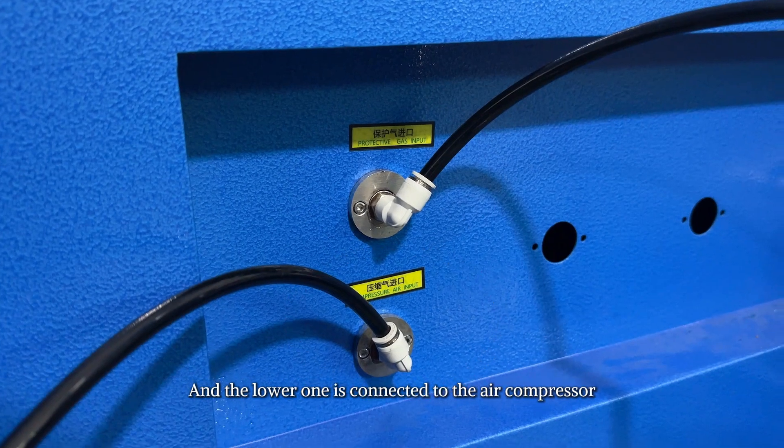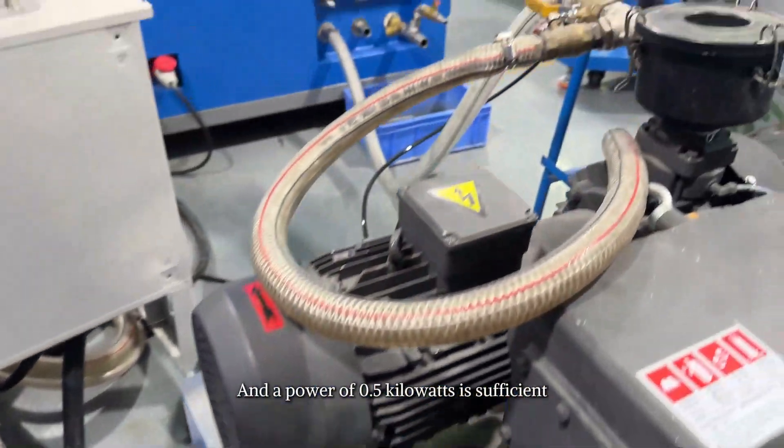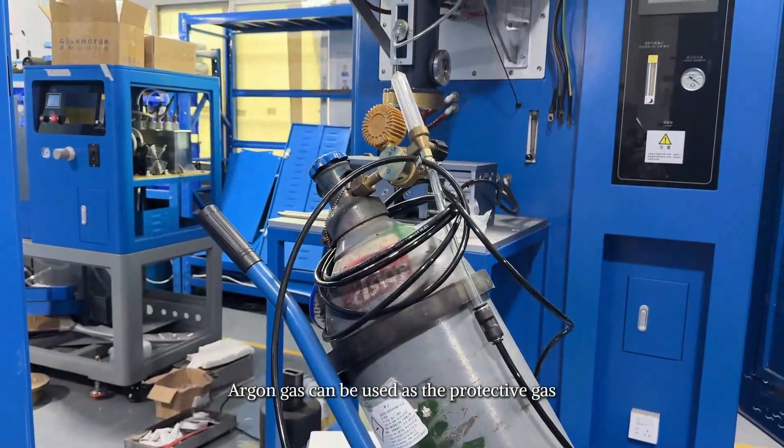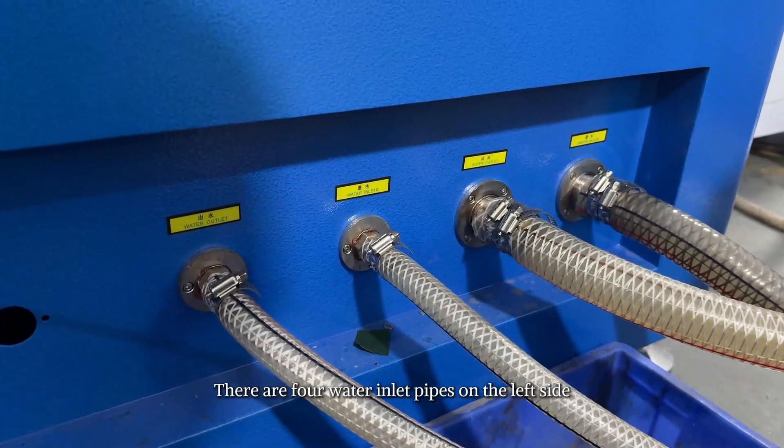An air compressor with a capacity of 500 liters and a power of 0.5 kilowatts is sufficient. Argon gas can be used as the protective gas.